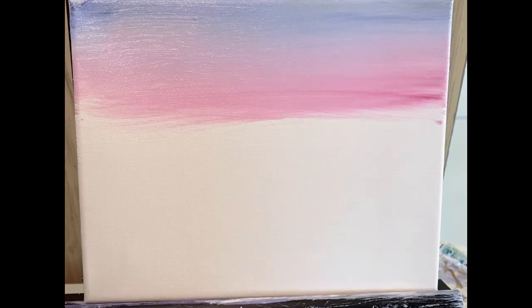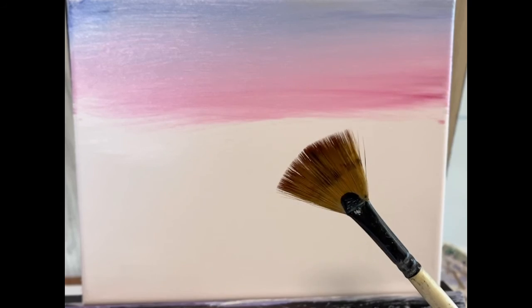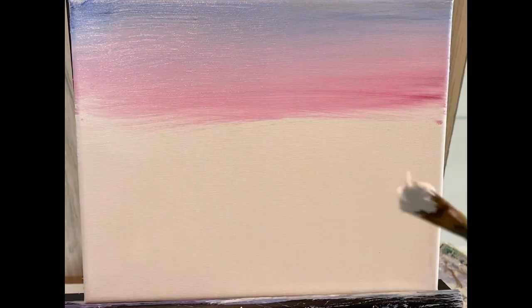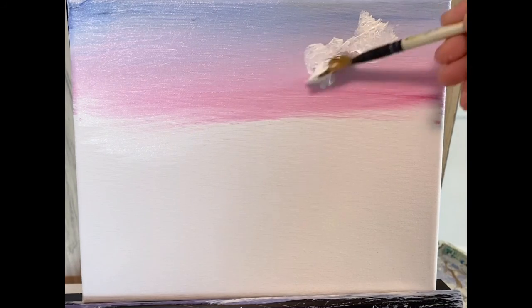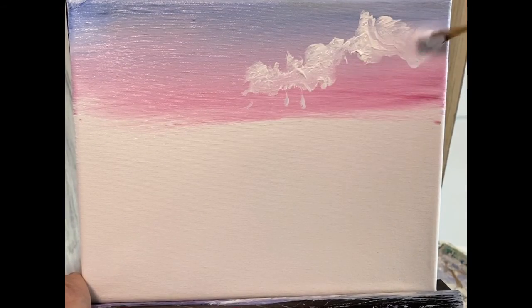I'm going to pick up a fan brush. A fan brush looks just like that — just like a fan. I'm going to pick up some titanium white. Titanium white is a heavy paint, unlike the gesso, which is a loose white. I'm going to load both sides of the brush and do little circles with the corner of the brush. Basically, I'm adding some clouds.